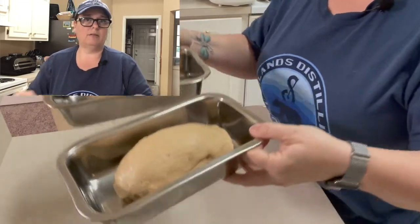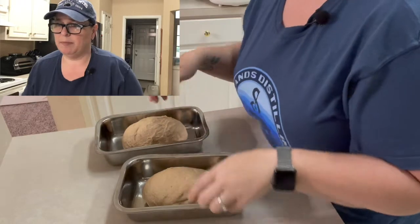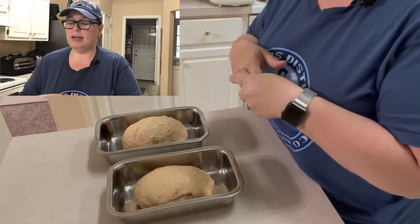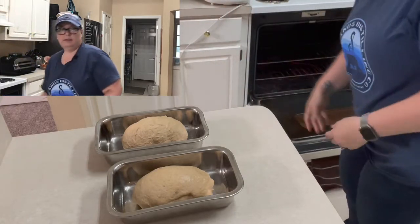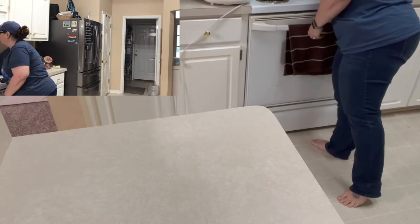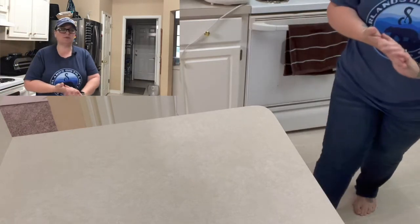Now we have our two loaves of bread ready to go. The last time I made this, I remember it didn't fill up the whole pan, but that's fine — it doesn't matter. Now we're going to put the loaves in the warm oven for 30 minutes because it's going to rise again. It rose some in the bread maker; now it's going to rise some more in the oven for about 30 minutes. Let's go ahead and put these in, turn the oven off, and set a timer for 30 minutes. After the bread has risen for those 30 minutes, we'll carefully remove the loaves, heat the oven to 350, and then bake.